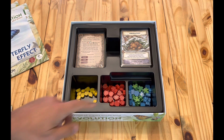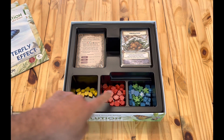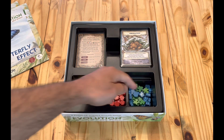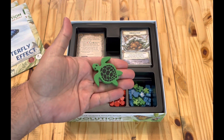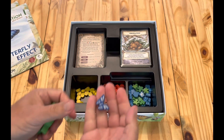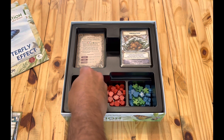I fit all of the shelter and food tokens into the three spaces — I don't know why there's only three — putting the blue and the greens in there. This is the first player token from the base box, and this is the Butterfly Effect token. Put both of those in there.